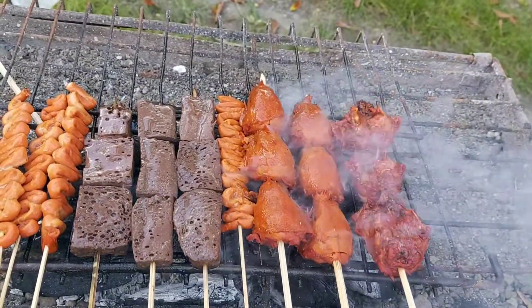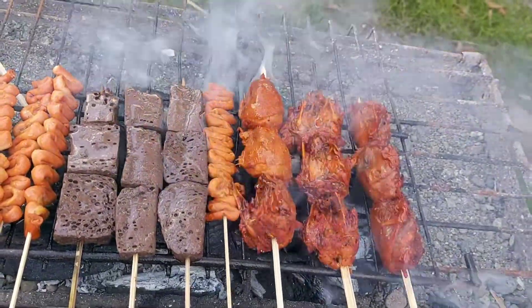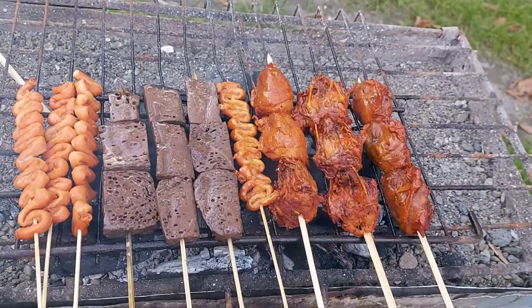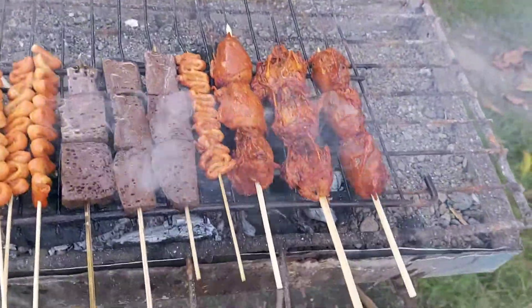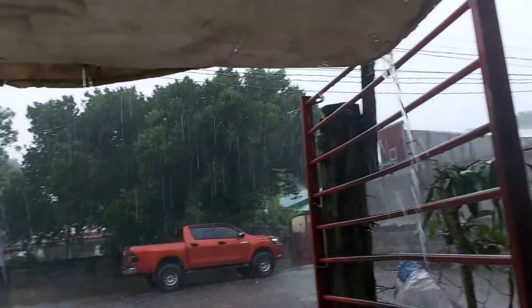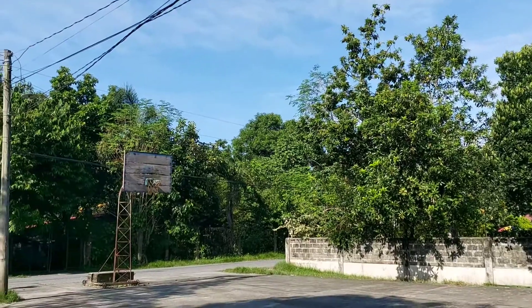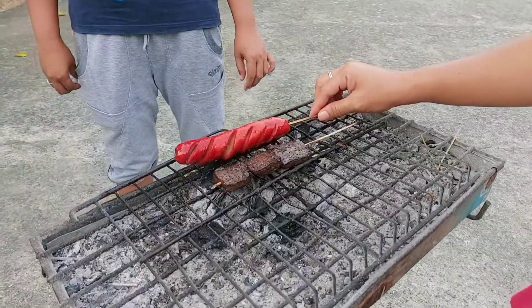Dumadami pa ang bumibili ng aming barbecue at mas marami pa silang binili. Sana magustuhan nila ito — paypayan muna natin nang mabuti para luto siya ng maayos at mabilis. Salamat sa mga bumili ngayon ng aming tindang barbecue! Biglang-biglang bumuhos ang malakas na ulan, pero kahit man umulan at umaraw, tuloy pa rin kami sa pagtitinda ng aming barbecue.